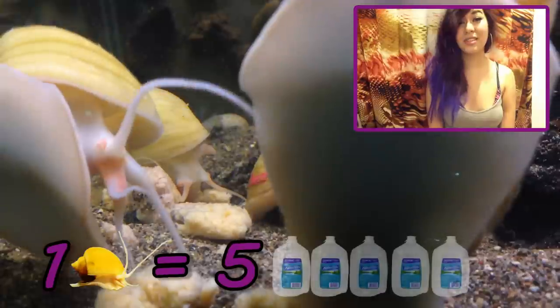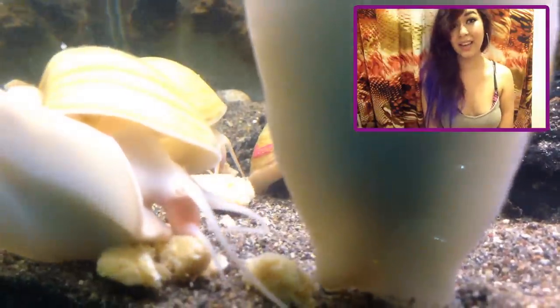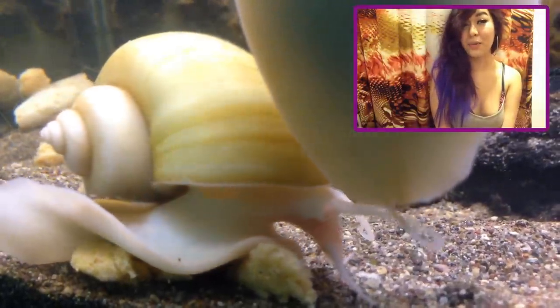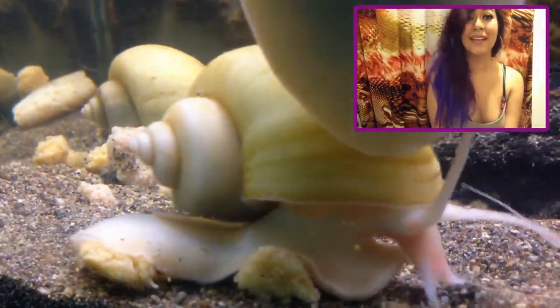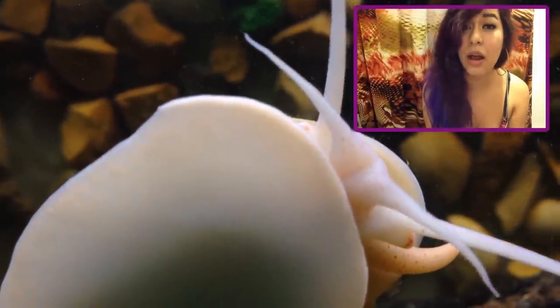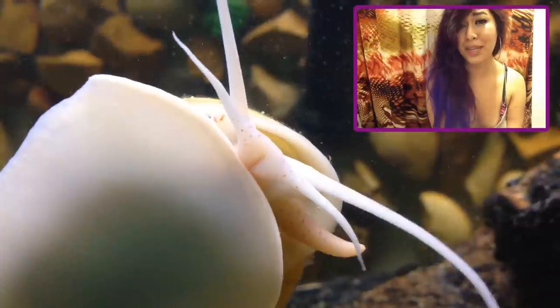How many snails can you fit in your tank? The general rule of thumb for apple snails is for every snail you should have at least 5 gallons of water. So if you have a 10-gallon tank, it would be good enough for 2 apple snails. And if you have a 100-gallon tank, that would be good enough for 20. However, that's not entirely true because it depends a lot on your filtration and how often you do water changes. If you have really good filtration and you are up to date with your water changes, then you can easily fit like 1 snail per gallon of water.